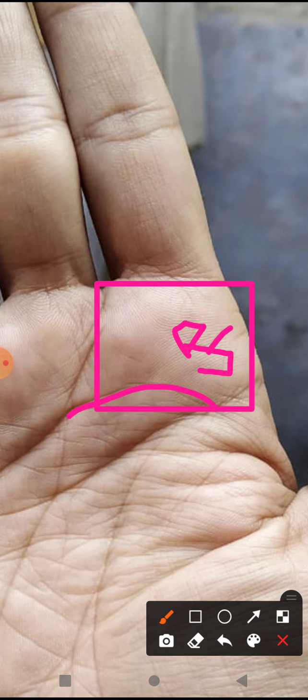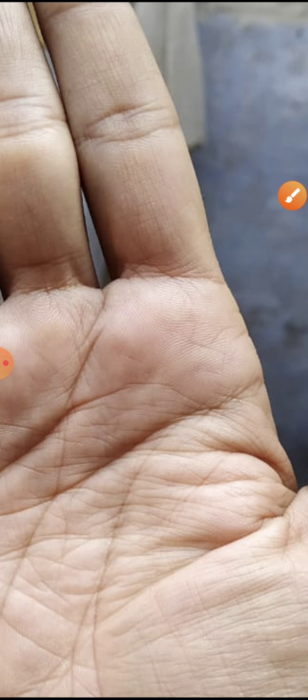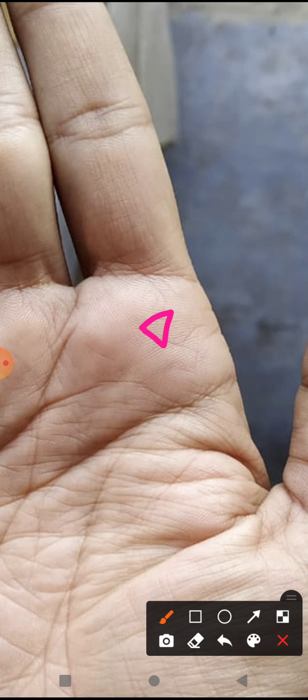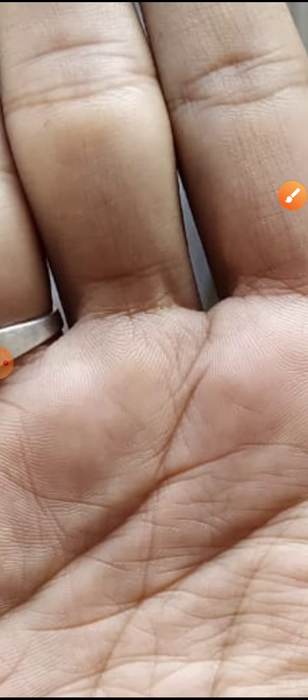The markings here are not entirely clear, but a triangle shape can be seen on the Jupiter mount — this is a very good sign. There is also a square-like symbol visible, which is also a very good sign. This person will get recognition in society, but he is feeling low because of constant failures and he needs to come out of that mindset.